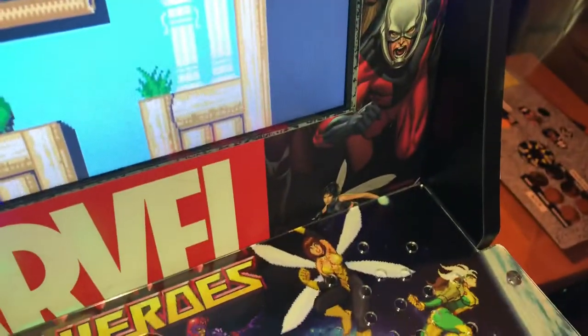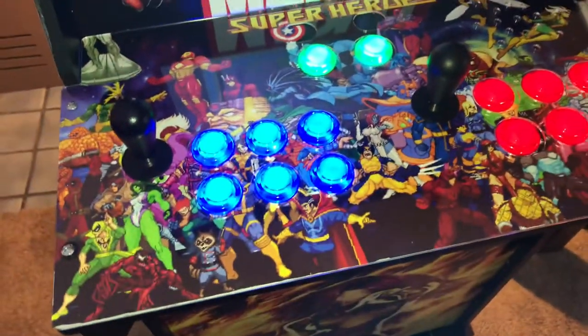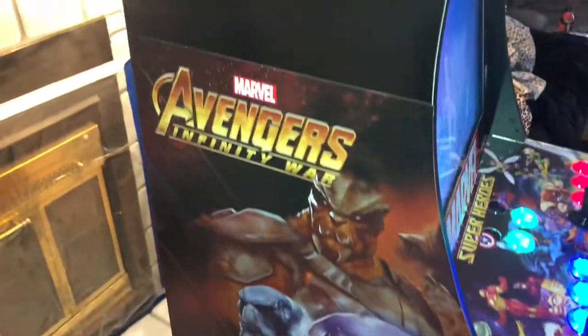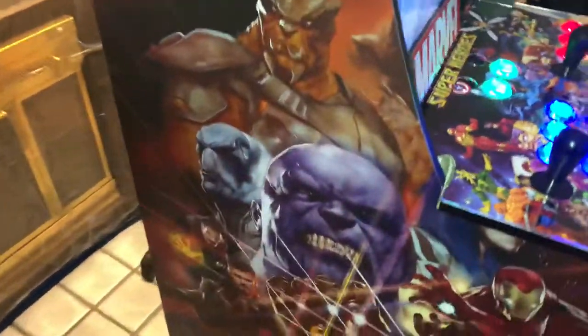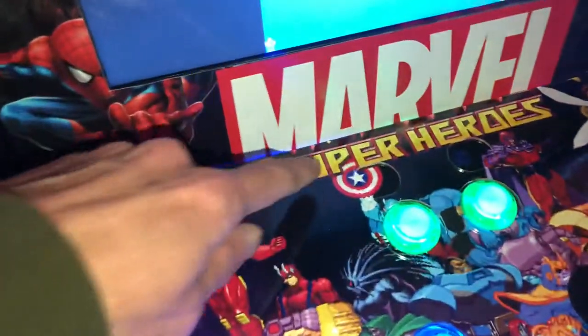When you spend 300 bucks on one of these you don't want to just keep pumping money into it, so I tried going the cheapest route for the side art. Since it's going to be running a Raspberry Pi, I didn't want it just saying Street Fighter 2 on the side. So yeah, this is what I did — it turned out really good. As you can see, I got rid of the stock power and volume labels because I don't need those.